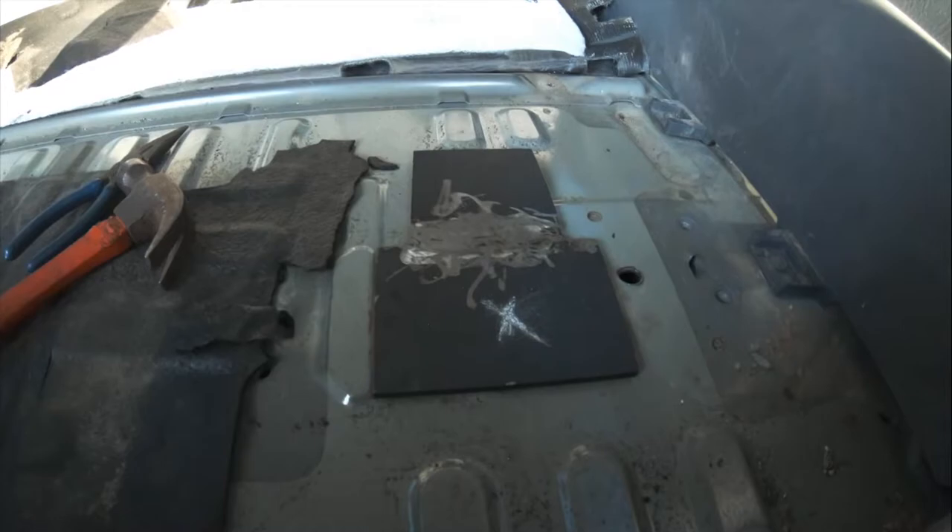I've seam sealed this floor with constructive adhesive because it'll create a waterproof seal and prevent rusting right here. I did the same on this side too — it's just drying. I'm going to do the underside and spray some undercoating so the whole bottom of the SUV doesn't rust. I also undercoated the inside just to be safe.